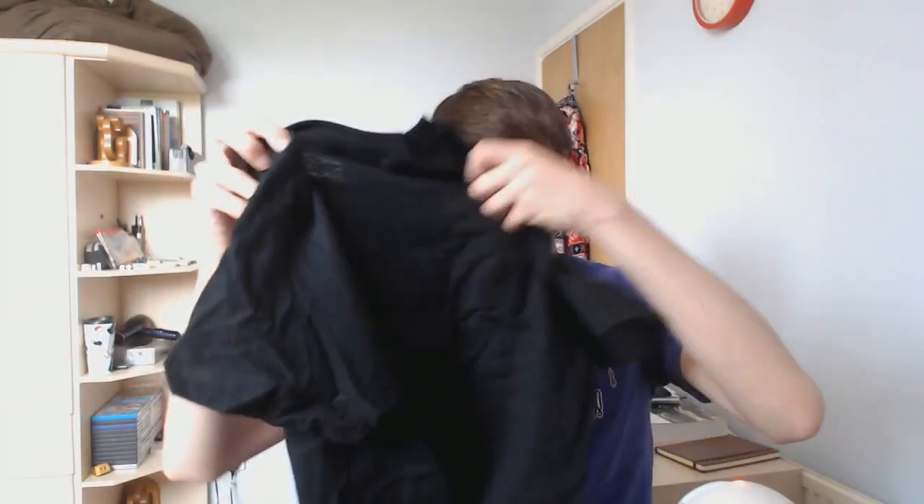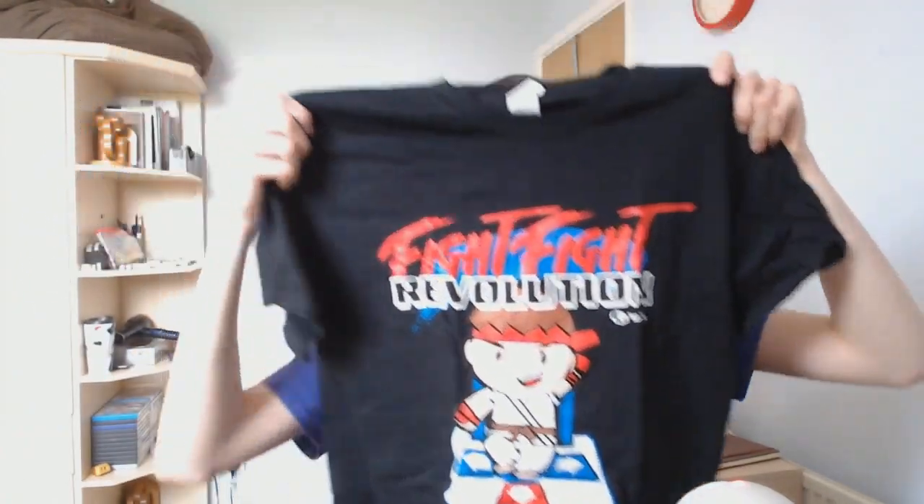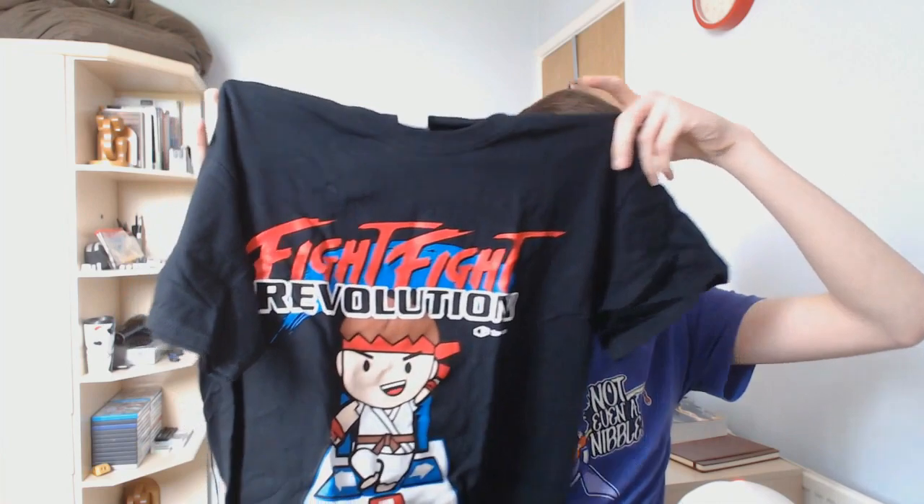I'll look at the t-shirt first since it's the biggest thing. Unwrapping it — it is Fight Fight Revolution. So it's a play on Dance Dance Revolution, with the 'Dance Dance' replaced, and 'Fight' is a reference to classic fighting arcade games. I'm not sure if there's a specific character reference there, but yeah — Fight Fight Revolution. That's a nice clean t-shirt, as they always are.